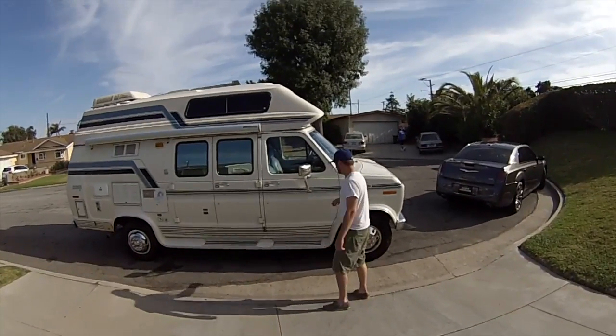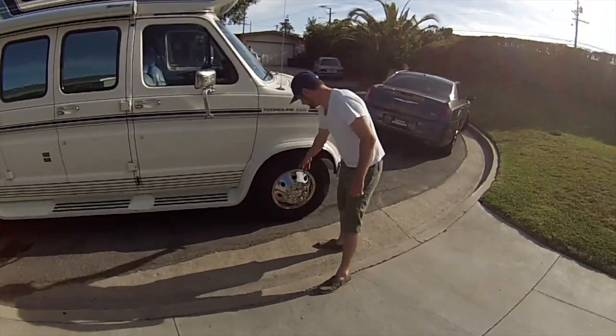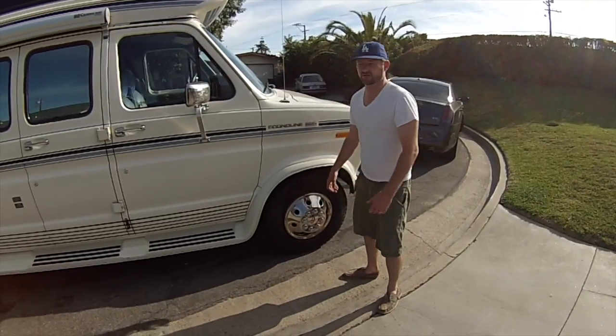It's a Conoline 250. It's got some really nice hubcaps on here that come off just with a flathead screwdriver. You just take a flathead and you can pop it off real easy if you need to get access to the wheels for any reason.